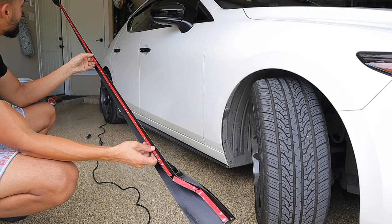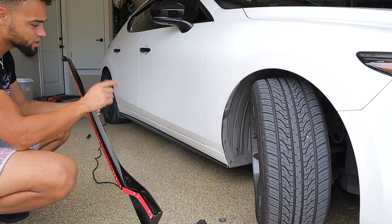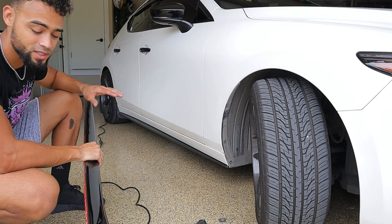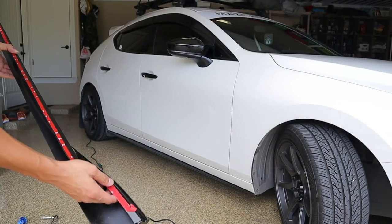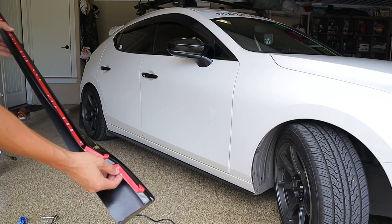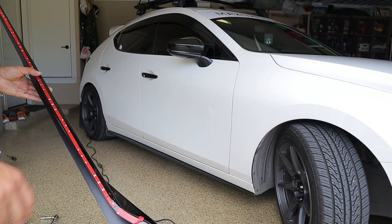So as you can see, I ran 3M tape all the way from the top to the bottom, so this should hopefully help our problem. Before we install this, you're going to take some isopropyl alcohol and rub it along the bottom — that way we have a nice clean surface for the 3M to stick to. Before you install it, peel back some of the 3M tape on each section, pull it from the top all the way across. It'll make installation a lot easier.